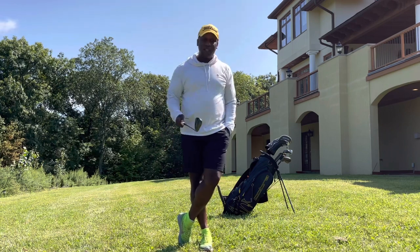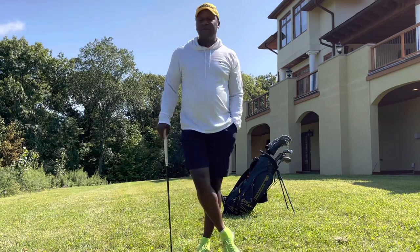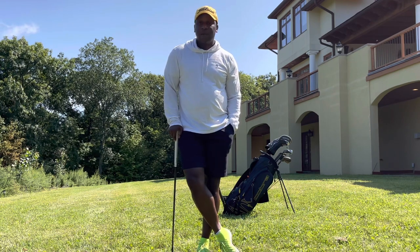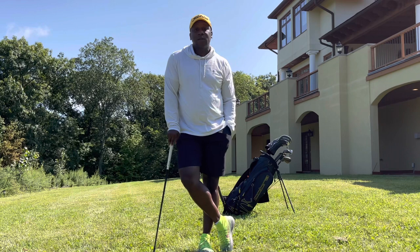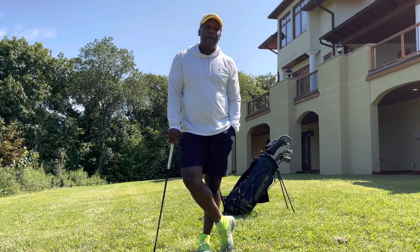Hope you like the content. Hope you like the realness of it. It would probably take me a hundred more tries if I was just trying to make the shot, but that's not what this is about. This is just about getting better. If you like it, you know what to do — smash that like button, subscribe, hit the notification bell, and of course have fun playing golf. Look good while you're doing it, and play bad.